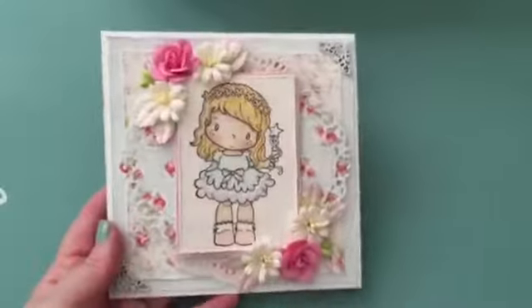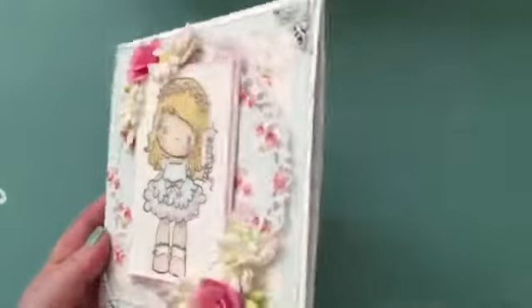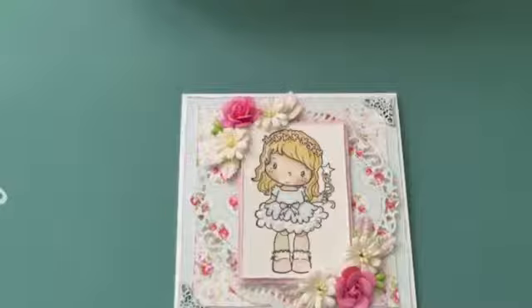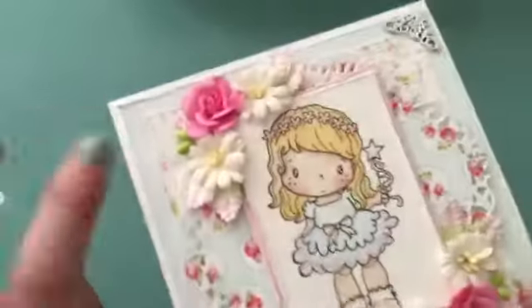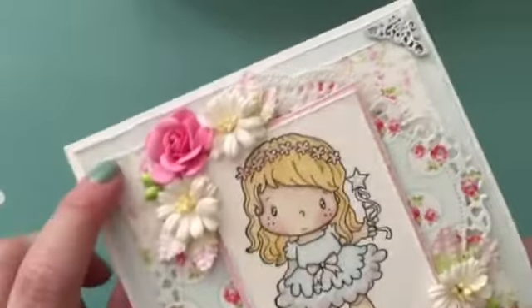My first one is this card and it's a five and a half by five and a half. I used for the base the 110 pound Recollections cardstock. Then I used this paper for the project.